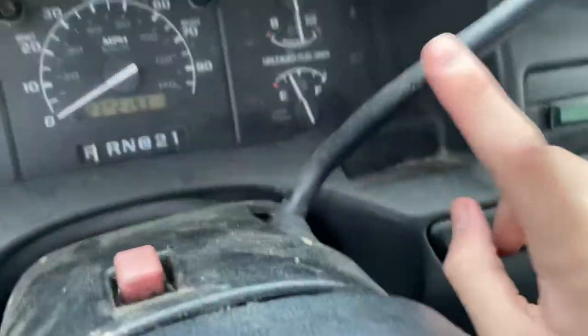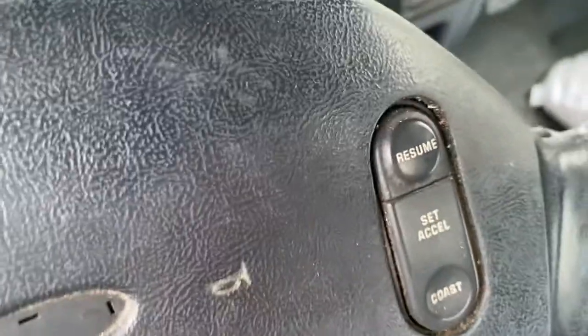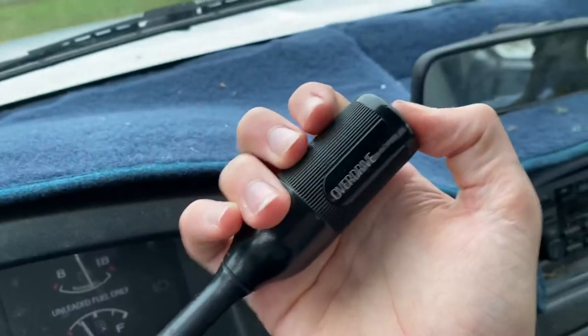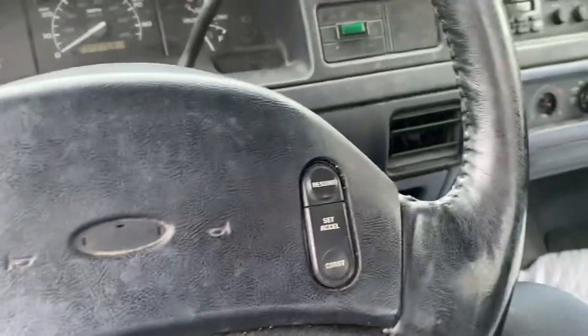It's so dusty and gross — stuff is starting to come off in here. The gear shifter looks like there's been bite marks in it. This thing does have overdrive though. In case you don't know, overdrive is mainly on trucks — it helps you get better miles per gallon on the highway.